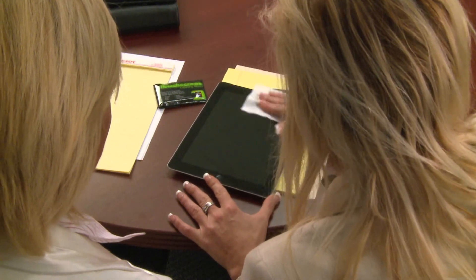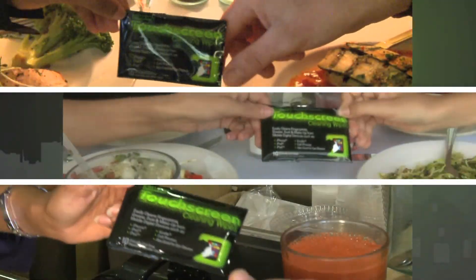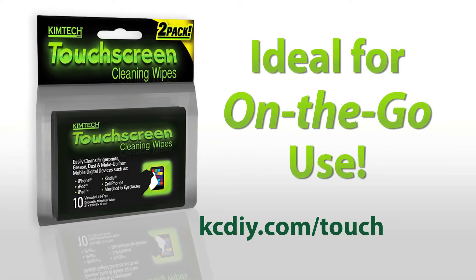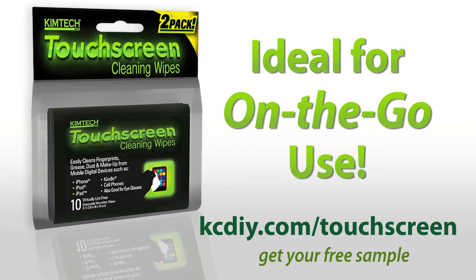Chemtech Touchscreen Cleaning Wipes are available online at Amazon.com. Try them for free. Simply visit KCDIY.com/touchscreen to get your free sample.